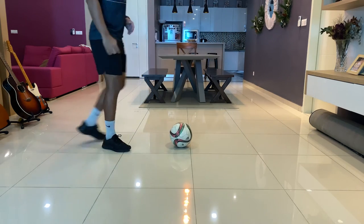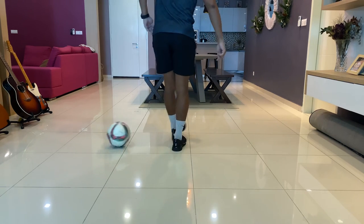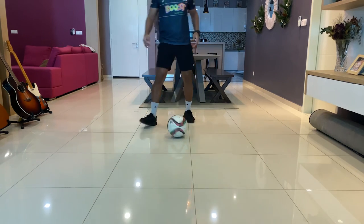Show it to you from this angle. Step over, leg over the ball and pull it back. You feel inside foot. Okay guys, one more time.